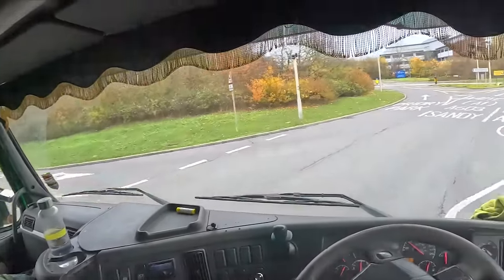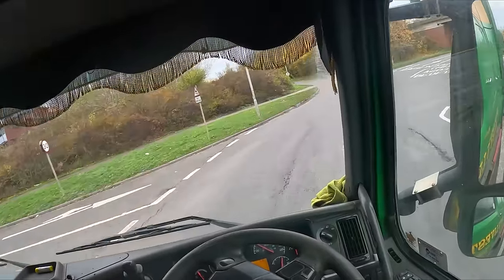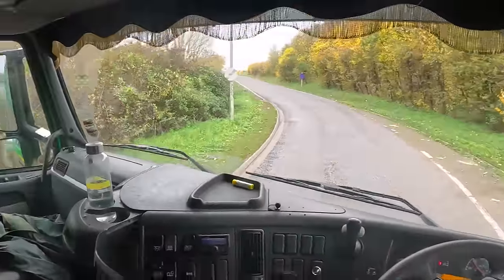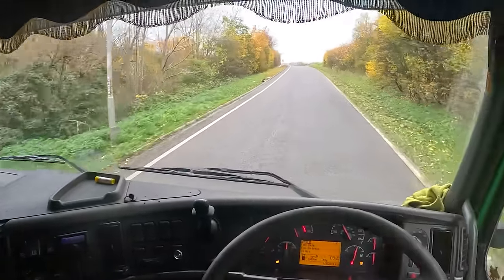It didn't take long to wash out at all. Mate, you're in the wrong lane - properly wrong lane. Yeah, it didn't take too long to wash out because it's only seven degrees - went up a degree from six. T-shirt weather!